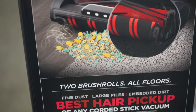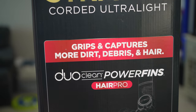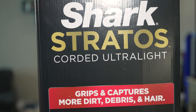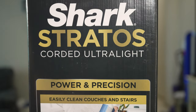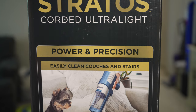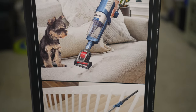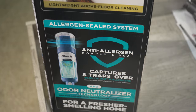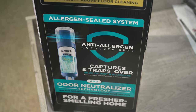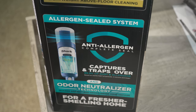You can see the side of the box right here, and it appears to be the same on this side as well. Here it is showing cleaning sofa and stairs, since it has power and precision to easily clean couches and stairs. You can see the little pictures they have. It has a lightweight design to clean above floors, and of course we also have the allergen sealed system. It's Shark's anti-allergen complete seal technology that captures and traps over 99.9% of dust and has an odor neutralizer for a fresher smelling home.